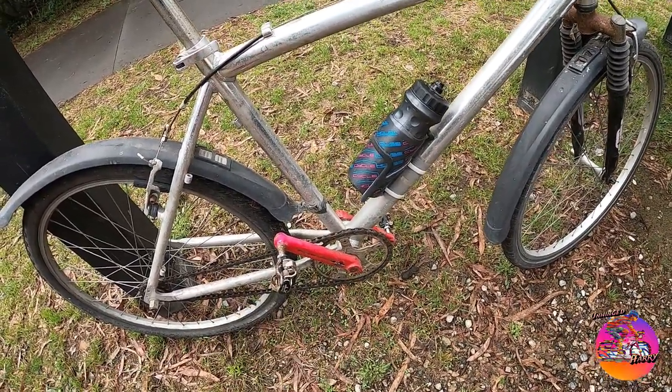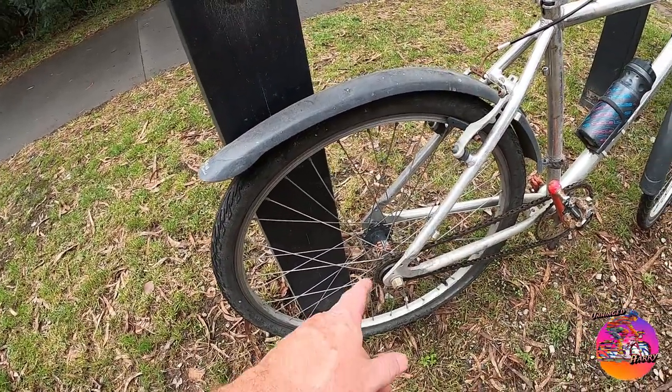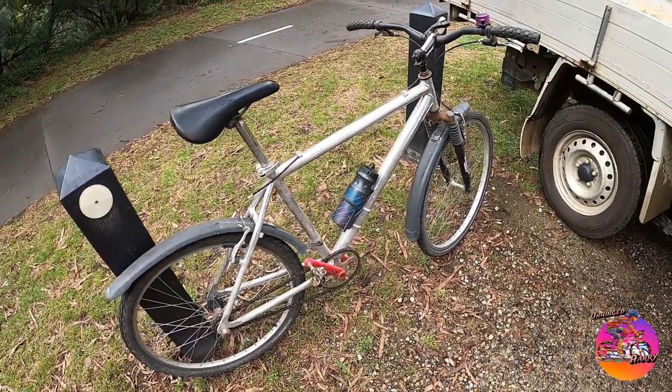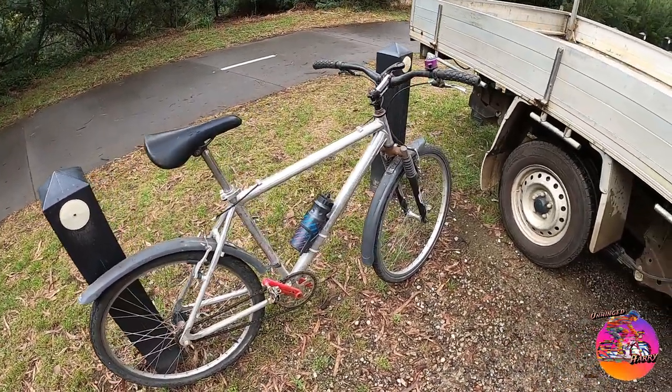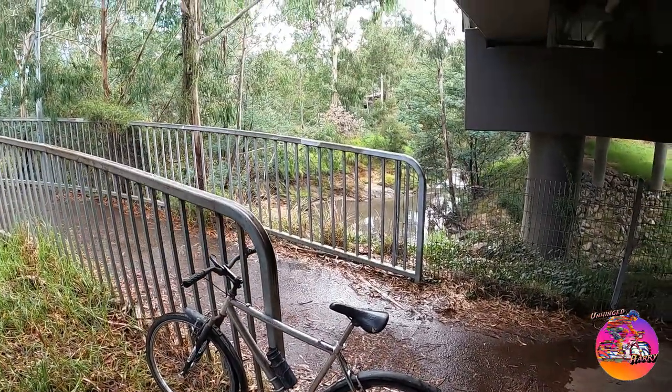I'll see what the ratio is like — I can't remember the back, it's either 16 or 17. It looks like a 16. The chain needs a clean and I'll see how it goes.